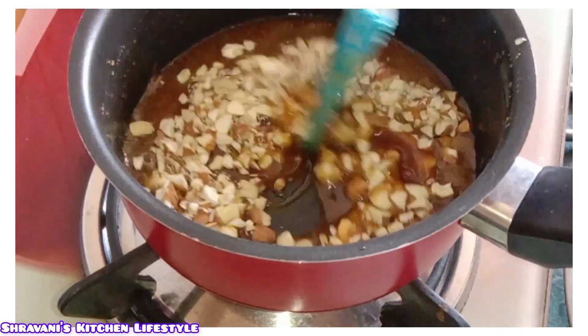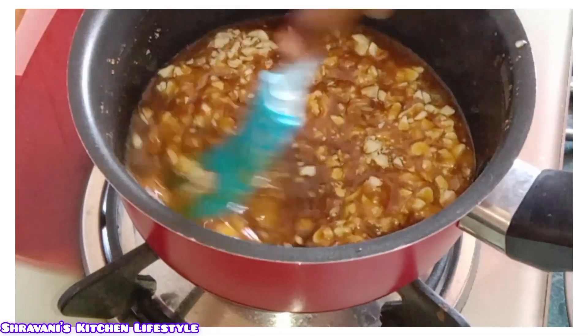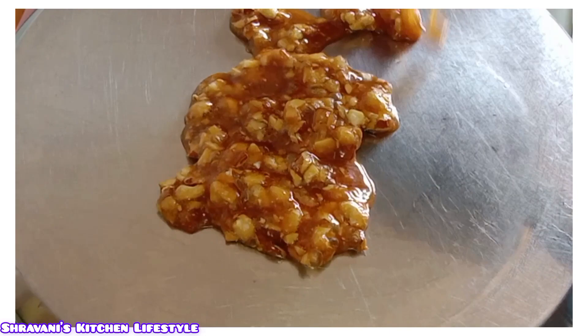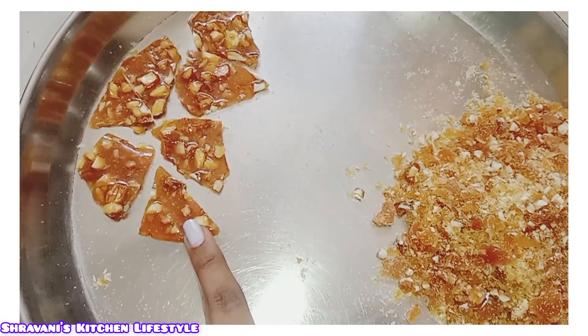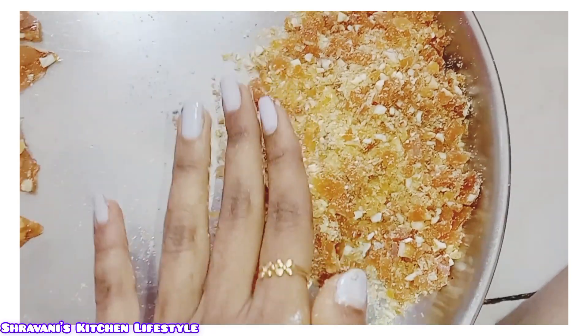We can add the rice. We will make it crunchy and add a little bit of crunch. We will make the side layer a little bit more crunchy. We will make the crunch ready.